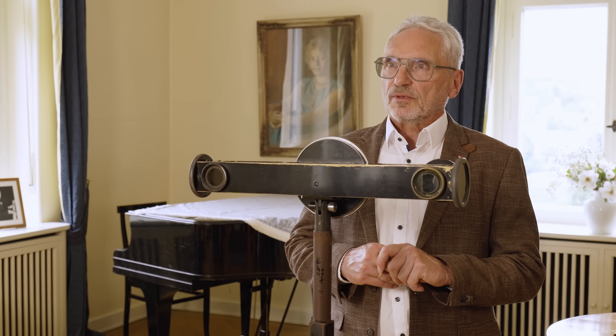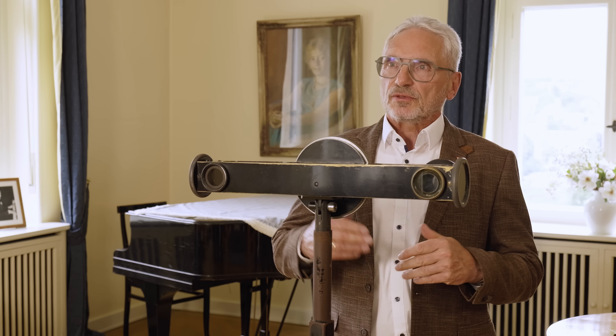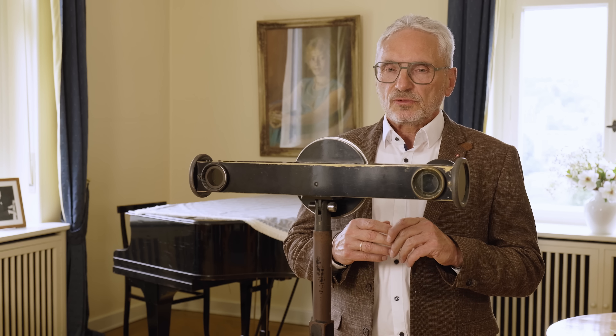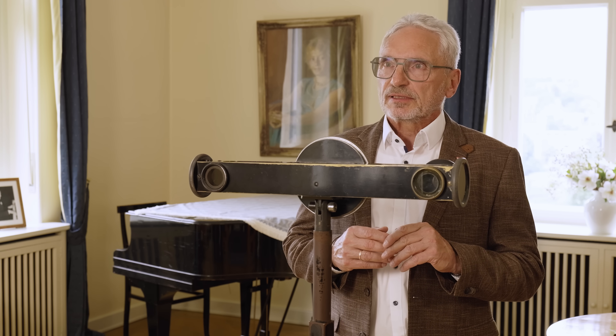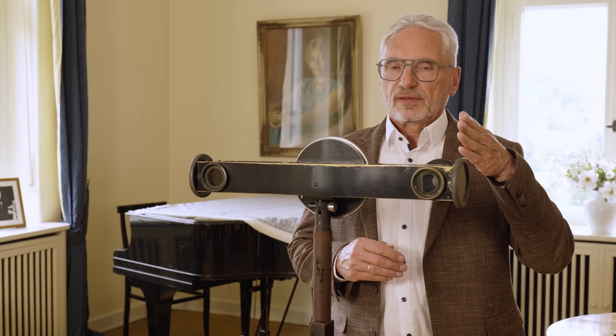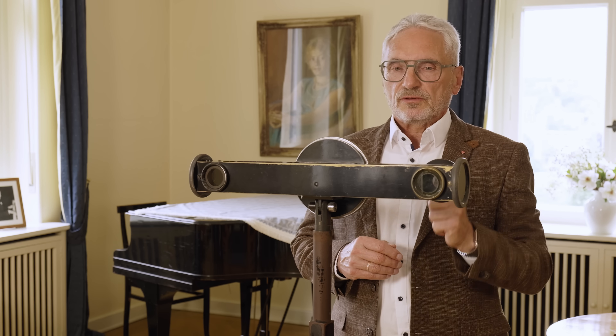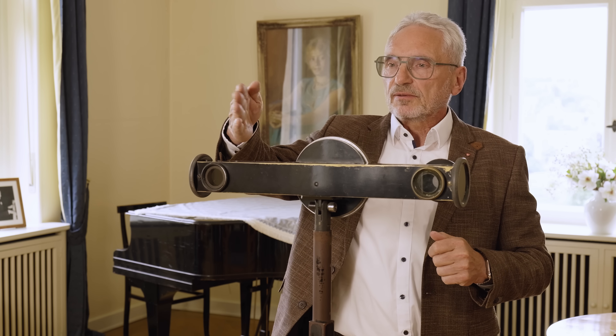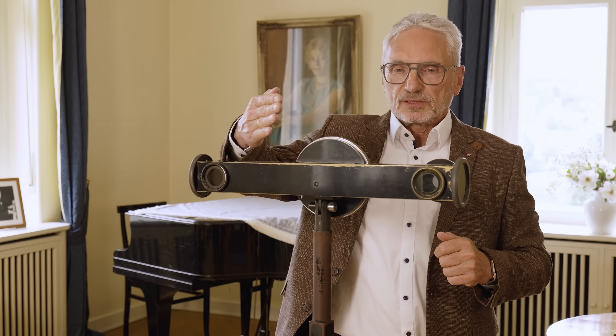The rangefinder — in German, Entfernungsmesser — is an optomechanical tool with which you can measure the distance to the object you want to focus. It uses triangulation to measure the distance by using two light passes. This is one light pass where you directly look at the object, and the second light pass goes through here, and by triangulation you can measure the distance.